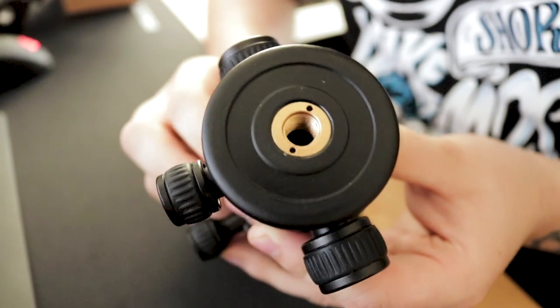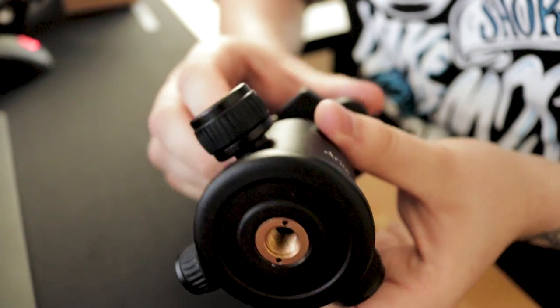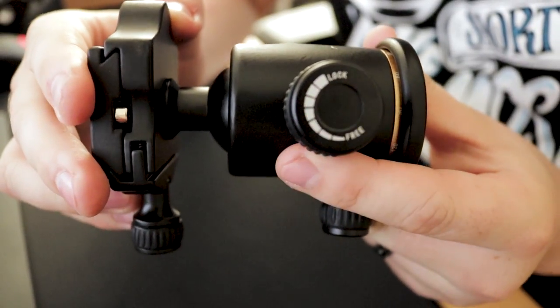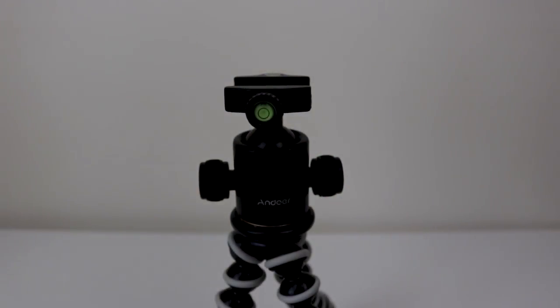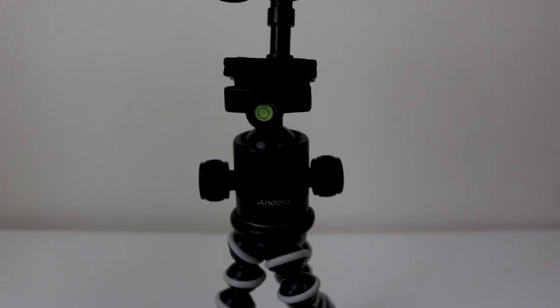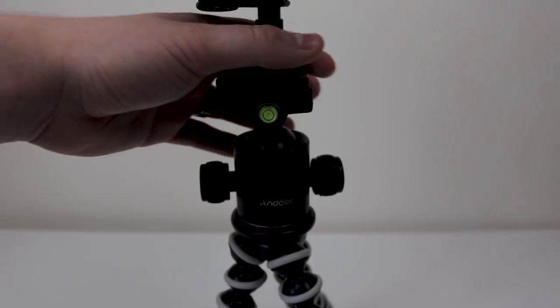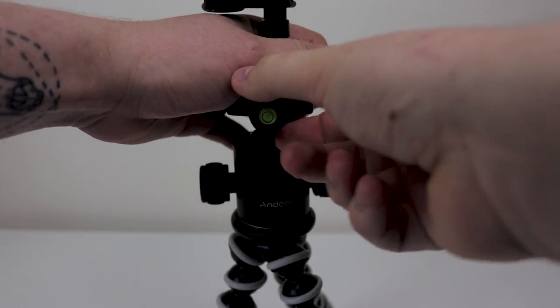You will however need an adapter to mount it on something with a quarter inch screw, like most quick release plates have, but this can be gotten fairly cheaply on Amazon or eBay. And lastly, we have the top mounting plate with quick release plate. This features a tension screw to release the plate, as well as two bubble levels for easy leveling for your shots.